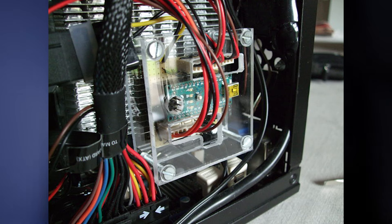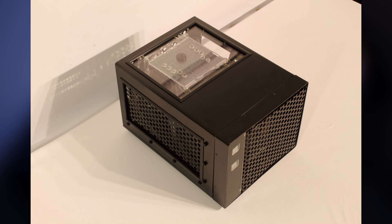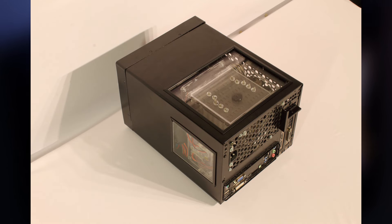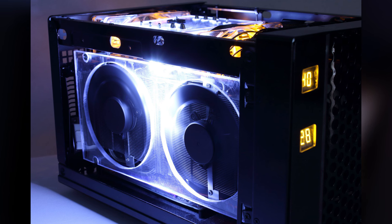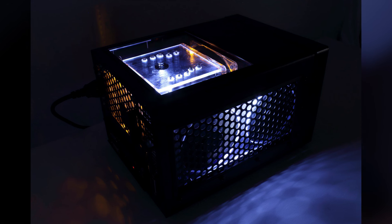This build in a lot of ways sums up what the small form factor community is about — you build a machine that does exactly what you need it to do. There's not a lot of excess wasted space or excess wasted components. He didn't put a 980 or 1080 in there when he could get by with a GTX 1060. I think this is a great looking build with the LEDs and the front plate — he did an awesome job. That's going to wrap up episode one, thanks again to everyone who submitted.